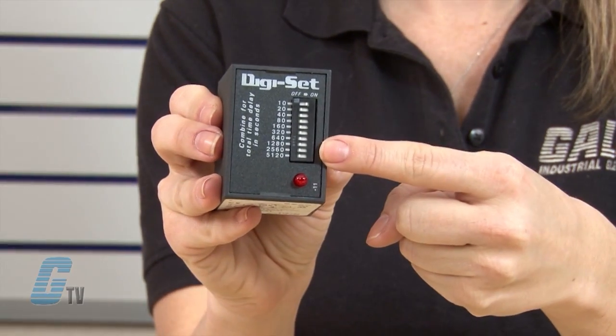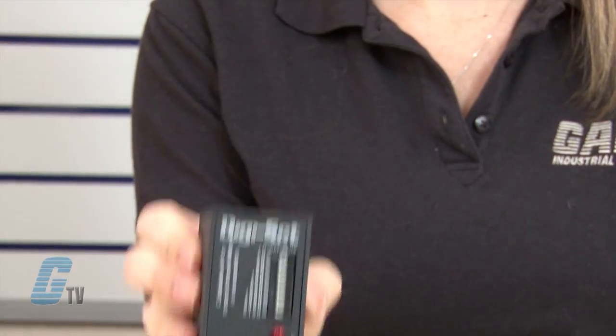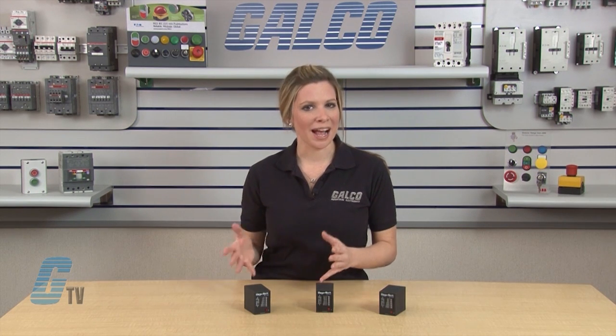DIP switch adjustment allows precise selection of the time delay over the full time delay range. The TDM Series works best for custom control panel and OEM designers.